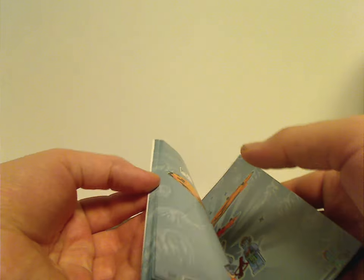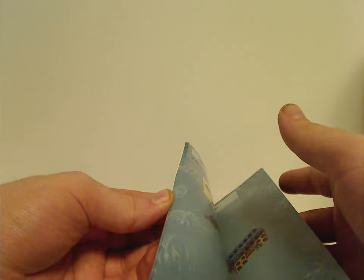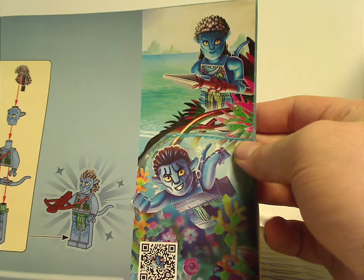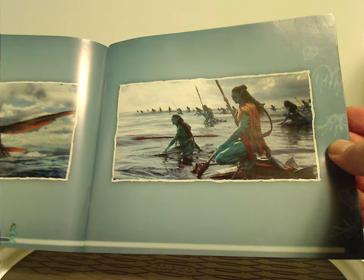Something they're also adding to the manuals now is a little artwork section at the end with a QR code underneath, and in the center a couple of screenshots from the movie.